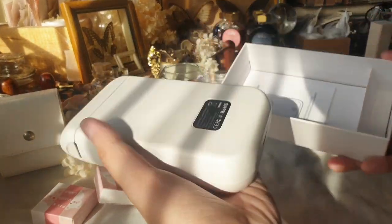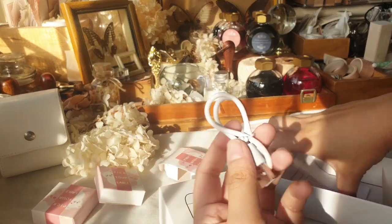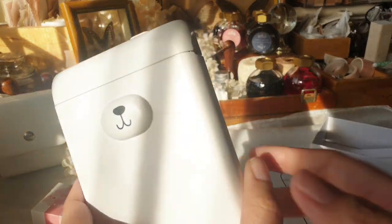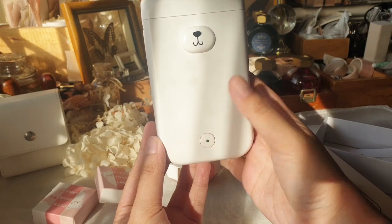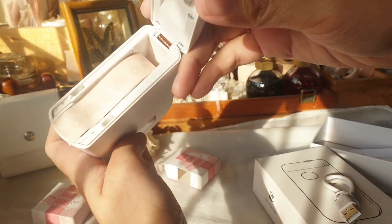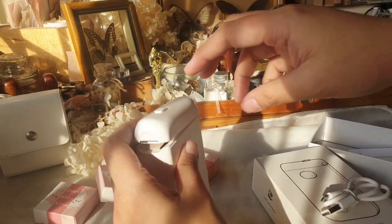When you open your printer, you get the cute little unit with the teddy bear on it. They actually have it in white and brown. It comes with a USB cord for charging and also your manual. The mouth of the cord is Type-B and it connects to a USB for charging. On the body of the printer, you have your power button at the bottom, your lock on top, and you pull or push to unlock it. You can see where you put in the label sticker cartridge, and the charging port is at the bottom.